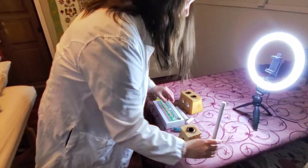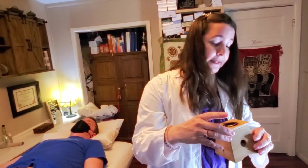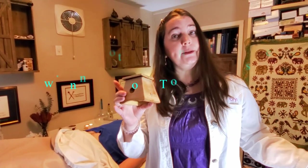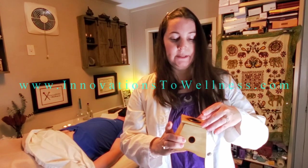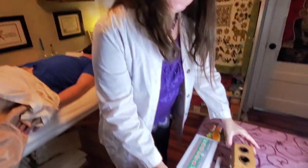Now I'm going to show you how to use the moxa box. If you're doing it by yourself, this is the way to go. I like the moxa box with the magnet lids. On my website, www.innovationstowellness.com, you can find links to these various items. This one has got magnets, so that's much safer.